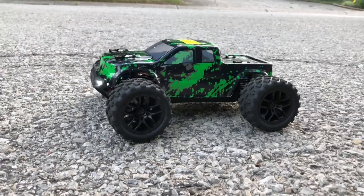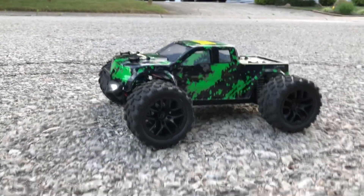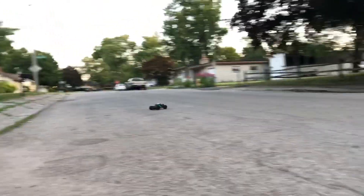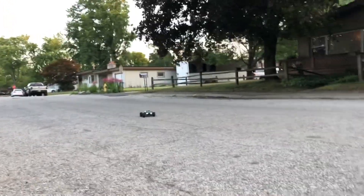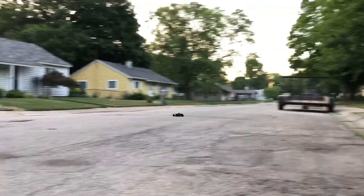We're going to take this guy for a quick rip up or down the street, nothing too major. I still got the plastic film on there as you can see. These guys are awesome little budget bashers for the price — mini bashers for the front yard, backyard, park, whatever you have. The sun is starting to set so I'm losing daylight, but I have some pretty cool LEDs up front.